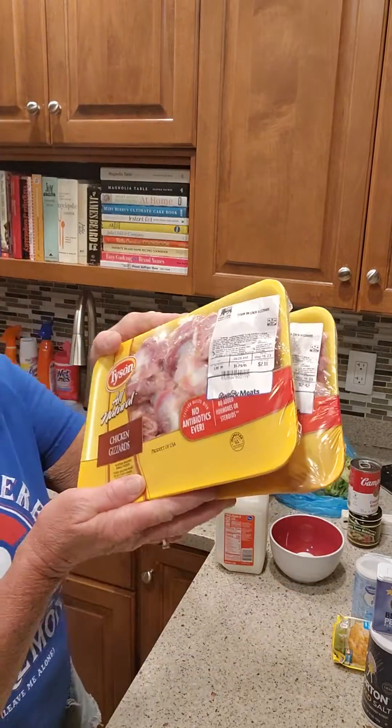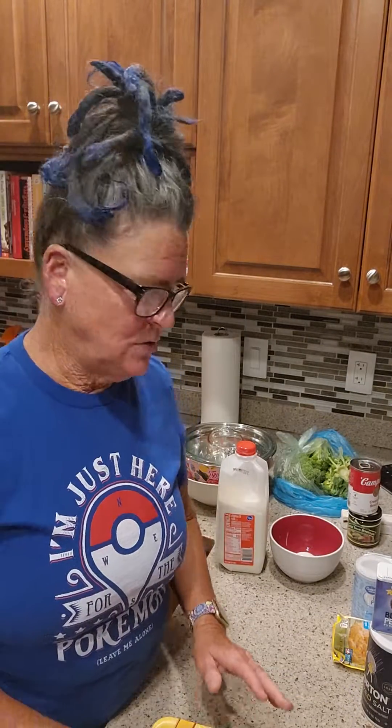I've got two pounds of fresh chicken gizzards. I'm going to rinse those off and pat those dry and we'll just put a little salt and pepper on those and set those aside. I've got a skillet because it's a one-skillet meal — simple, easy, no mess, not much cleanup.